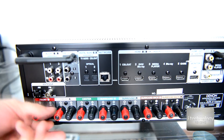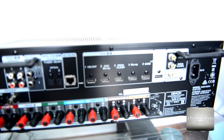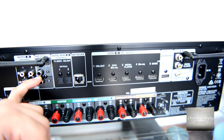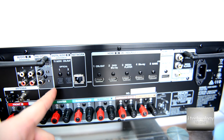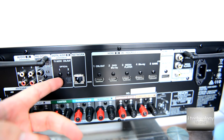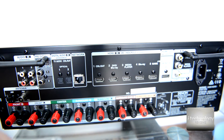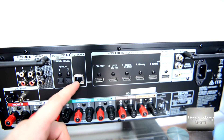On the back we have a lot of connectors. The front left and right speaker terminals use screw type, not clips like the Denon X520. You can see the seven channels here, and the subwoofer output — you amplify it yourself. It has two RCA subwoofer outputs so you can place two subwoofers, for example in corners of your living room for better bass. Denon made a second pre-out for subwoofer 2.